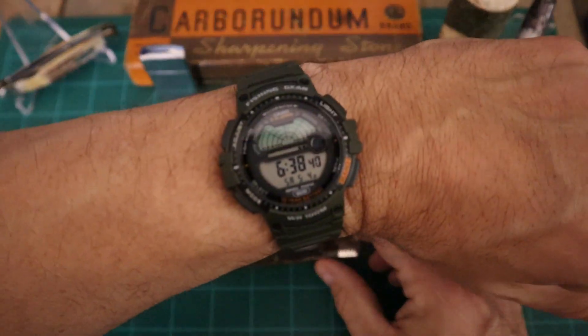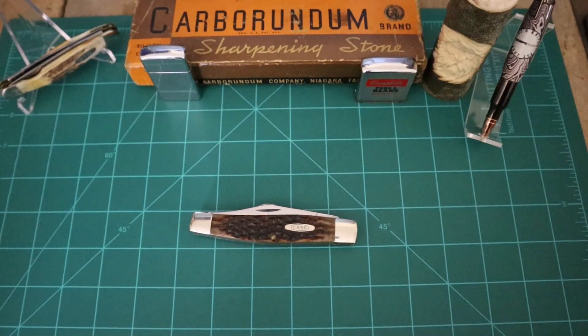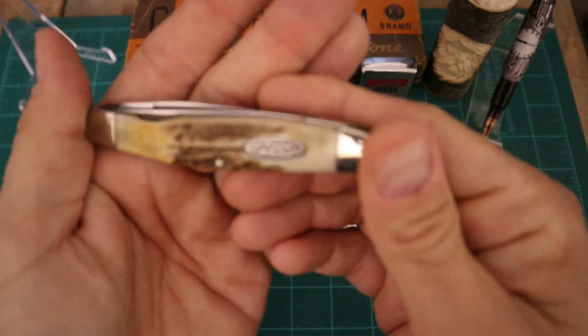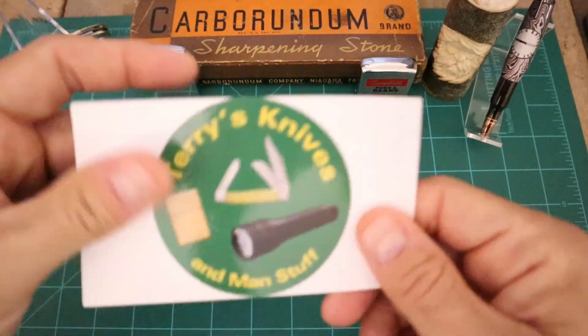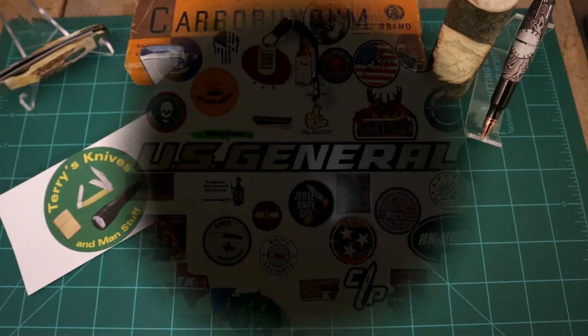I need to — what time is it? It's 6:38. I got to get to the gym; the cleaning guy lets me in early, so I've got to take advantage of it. Alright guys — like, subscribe, leave me a comment. Don't forget about Driver 38, 865 Knives, Muskrat Mafia, and of course Terry's Knives and Man Stuff. Check them all out, let them know Big Jay sent you. Alright guys, take it easy.